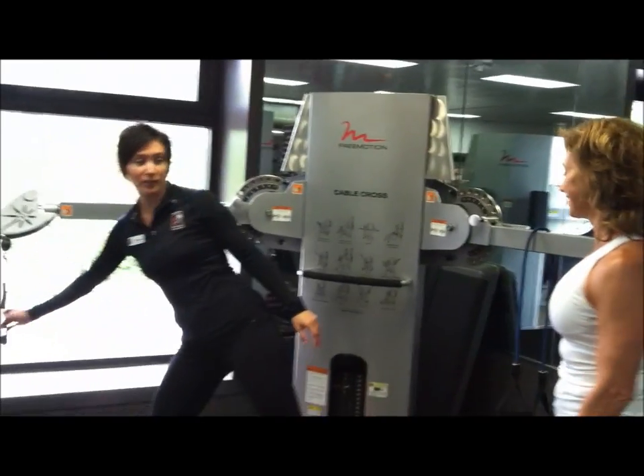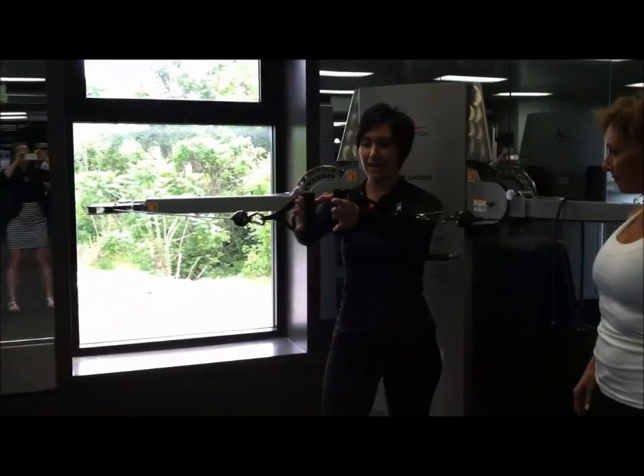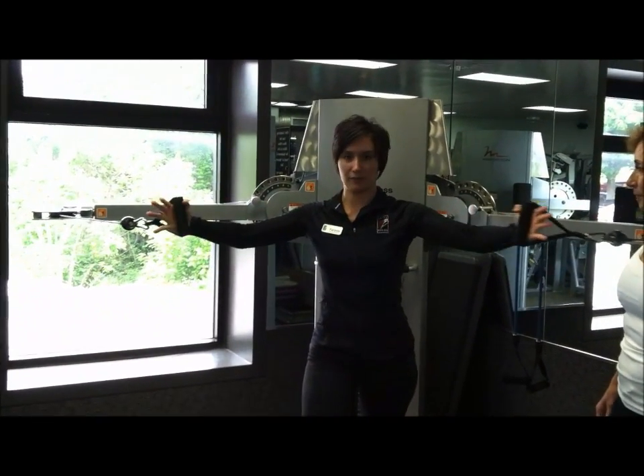Now, there are thousands of different exercises you can do, but these are just a few. We're going to start with a cable cross and do a pec fly exercise. Keep those abs tight and a slight bend in the elbows, bringing those arms in for a nice pec fly exercise.